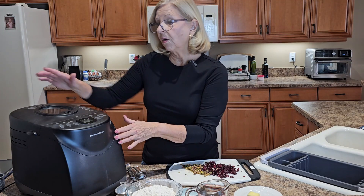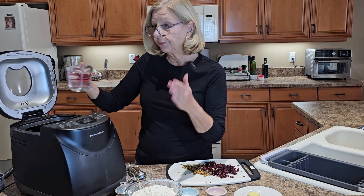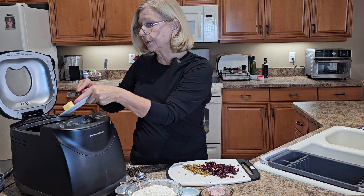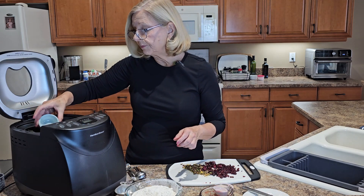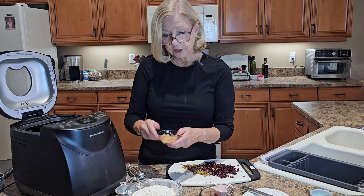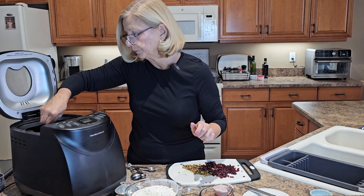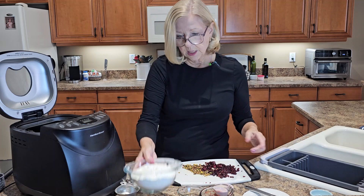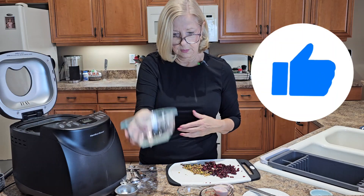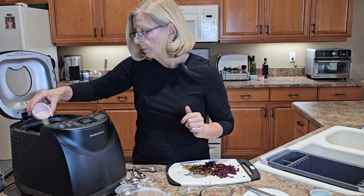Making your bread is so easy. All you need to do is add your ingredients to your bread machine. We're going to start with the wet ingredients: my warm water — one cup — my two tablespoons of very soft butter, and my salt. I add my salt with the wet ingredients because I want to keep the salt away from the yeast. Next comes the sugar, and I like to stir the sugar around to dissolve it a little bit — it's not necessary but I do it. Then my three cups or 360 grams of bread flour. My two teaspoons of yeast — I always put the yeast in last.